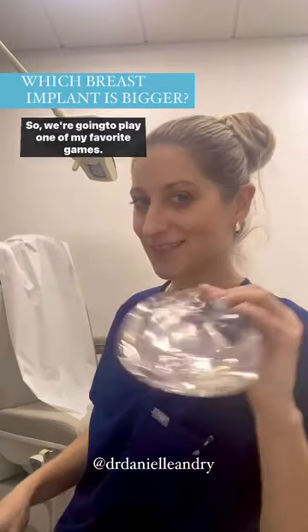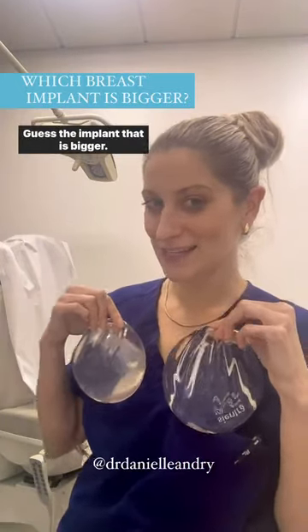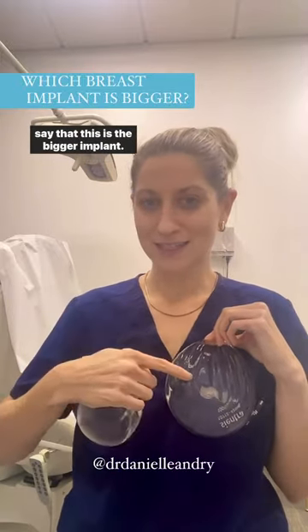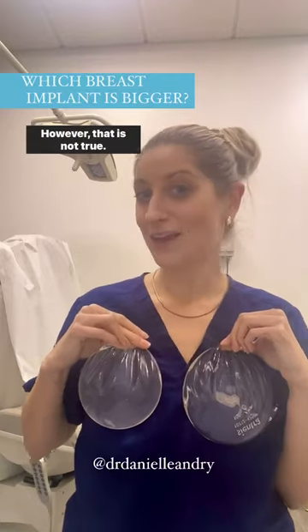We're gonna play one of my favorite games: guess the implant that is bigger. I'm gonna hold them up right here and most people would say that this is the bigger implant. However, that is not true.